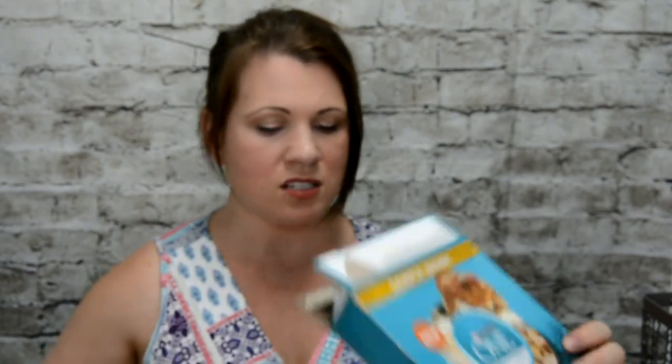This is from Purina One — it's a sample that I actually sent off for. Another way that you can keep up with all the freebies like this is if you join my Facebook group at mommyarticles.com. Just look under Groups for Mommy Articles, or go to my website mommyarticles.com and join the Facebook group. Or you can subscribe to my WordPress site. When something like this pops up, I'll post it on my blog first and then share it to my social media pages.